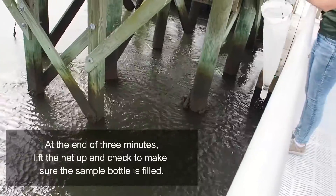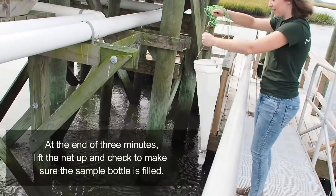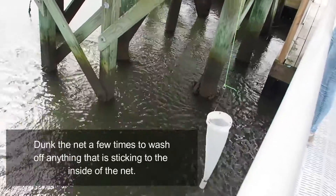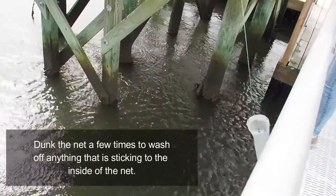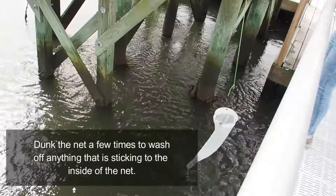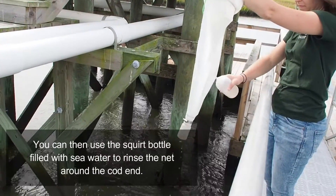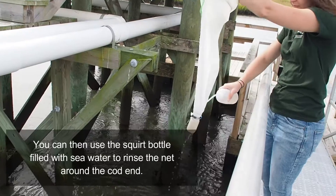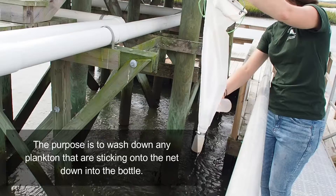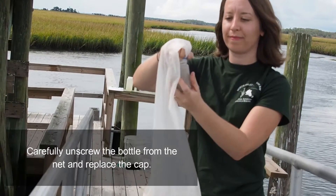At the end of the 3 minutes, lift the net up and check to make sure the sample bottle is filled. Dunk the net a few times to wash off anything sticking to the inside of the net. You can then use a squirt bottle filled with seawater to rinse the net around the cod end — the purpose is to wash down any plankton sticking to the net into the bottle. Carefully unscrew the bottle from the net and replace the cap.